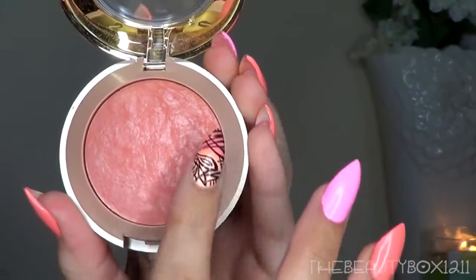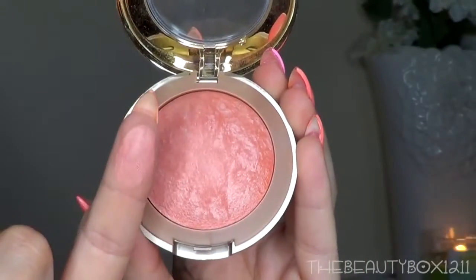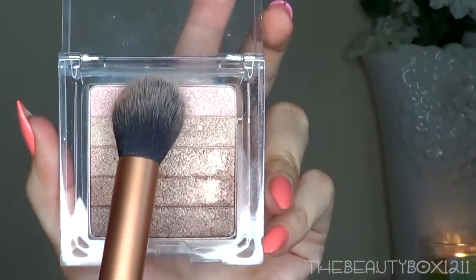For color on the cheeks, I'm using Milani's Luminoso Baked Blush. It's a coral dream. To highlight, I'm taking the top two shades of the Waikiki Strip so my face has a little bit of glow. You guys know I love to highlight.